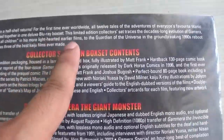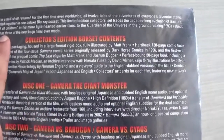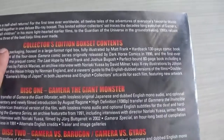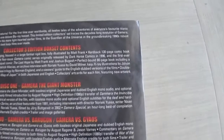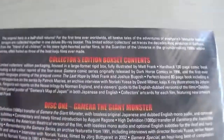On the back: 'The original hero in a half shell — here for the first time ever worldwide, all 12 tales of the adventures of everyone's favourite titanic terrapin collected together in one deluxe Blu-ray set.' The limited edition collector's set traces the decades-long evolution of Gamera from the friend of all children in his more light-hearted earlier films to the Guardian of the Universe and the groundbreaking 1990s reboot, often hailed as three of the best kaiju films ever made.